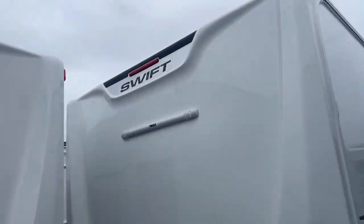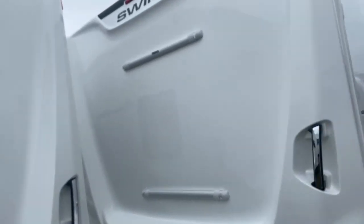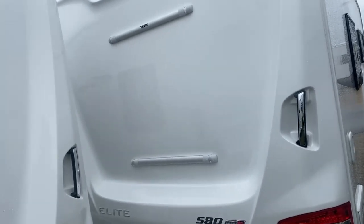Moving to the rear end, you've got the nice LEDs for all the brake lights, headlights, and any bits and pieces like that. Along with standard on all Swifts, you've got the area where you can put your bike rack on — so if you're someone who likes to bring your bike and go cycling during caravanning, it can be fitted very easily.